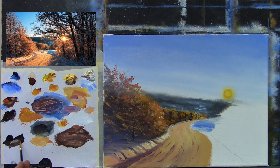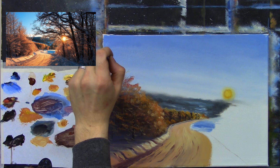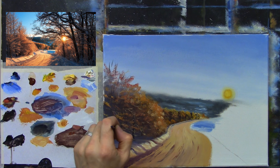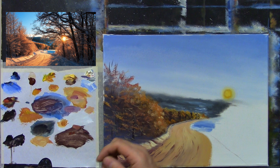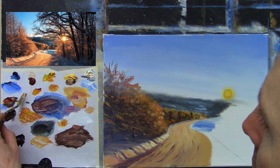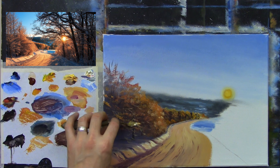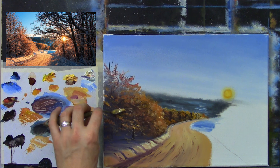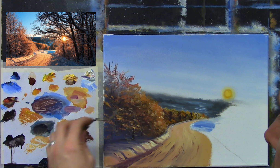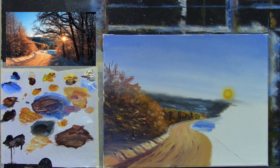Adding a couple of dark twigs and branches higher up. There's also another way you could create little bits of foliage — using your palette knife. Grab some paint with the palette knife and just give it a little scrape down at a slight angle, creating lots of lovely texture. Just another way you can do it.